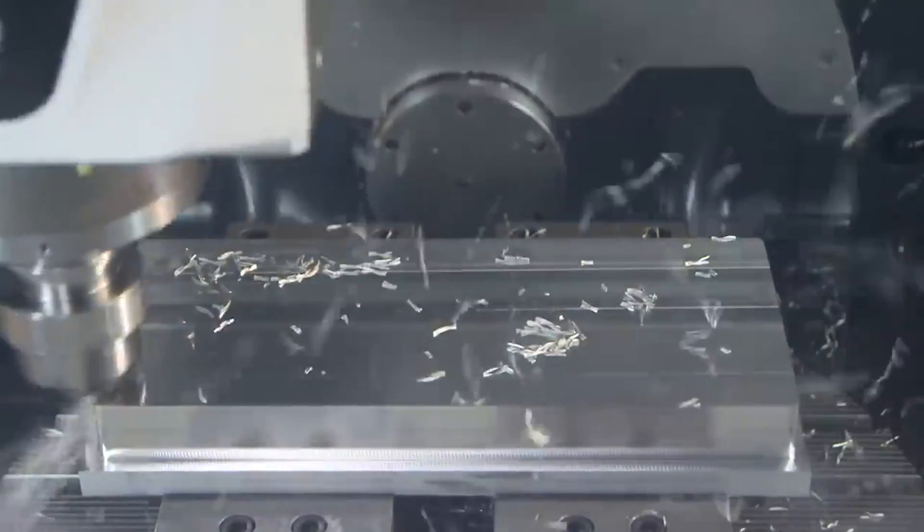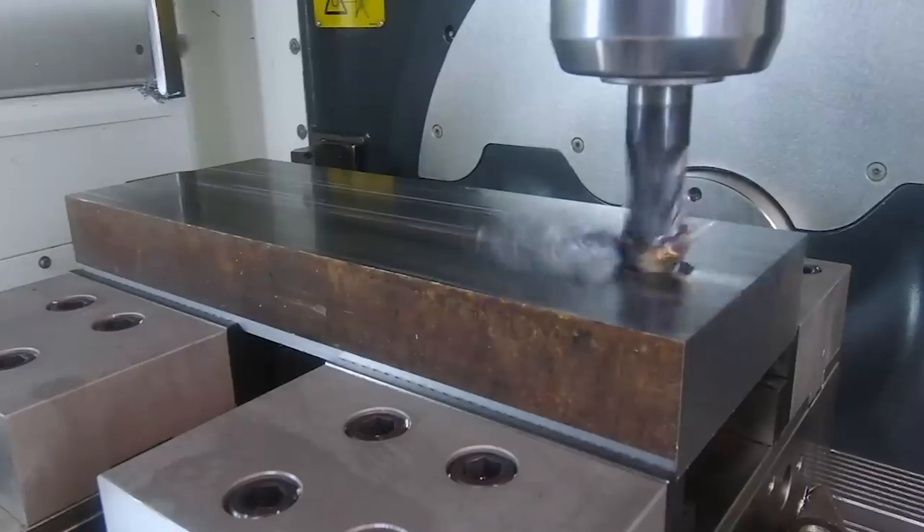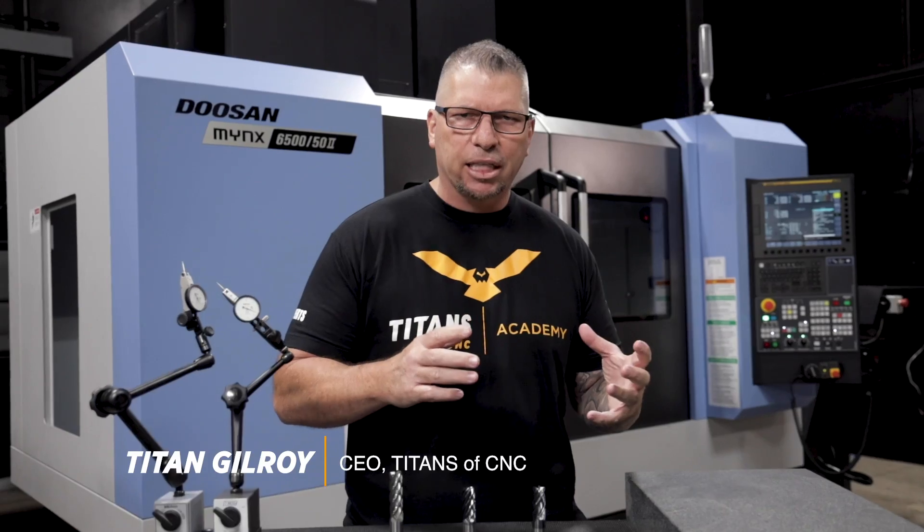This video will help raise your productivity, lower your tooling costs, and help you compete in our industry. Hey, what's up everybody? It's Titan, Titans of CNC, and today we're going to talk about milling.